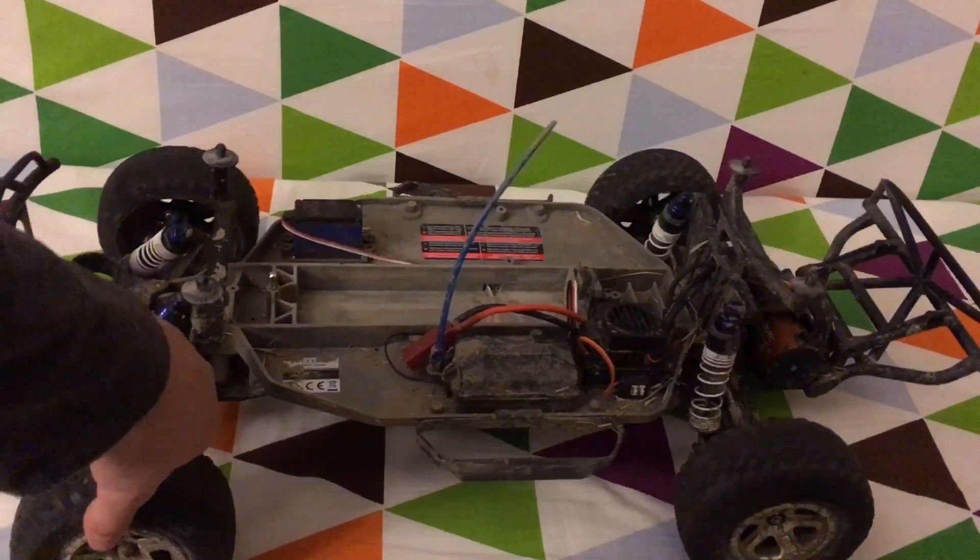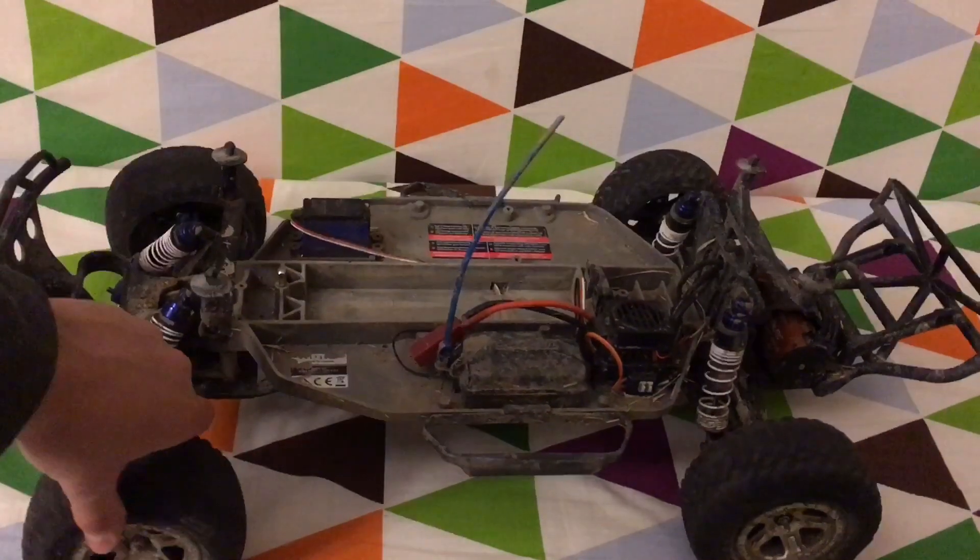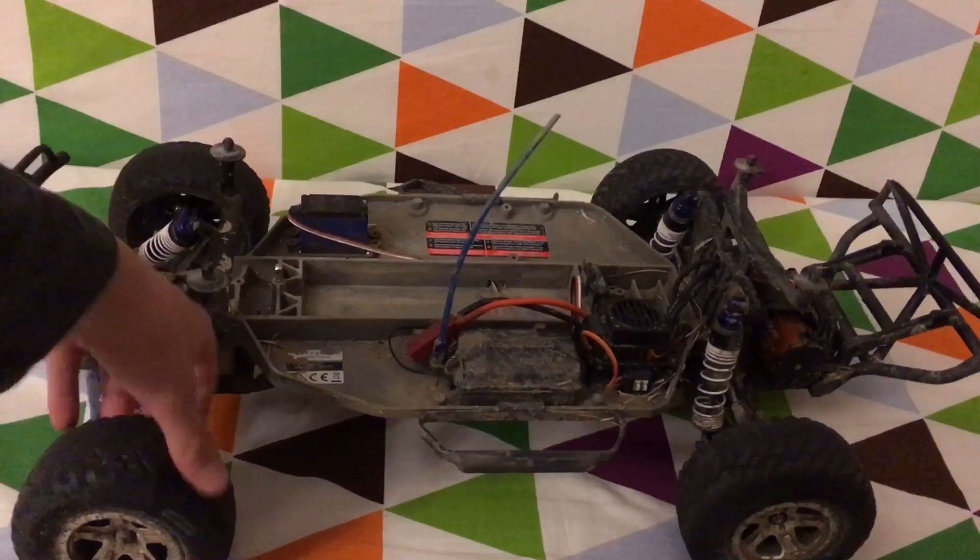There was one tiny thing that happened — the steering cut out for a second. I'm not sure why that happened.